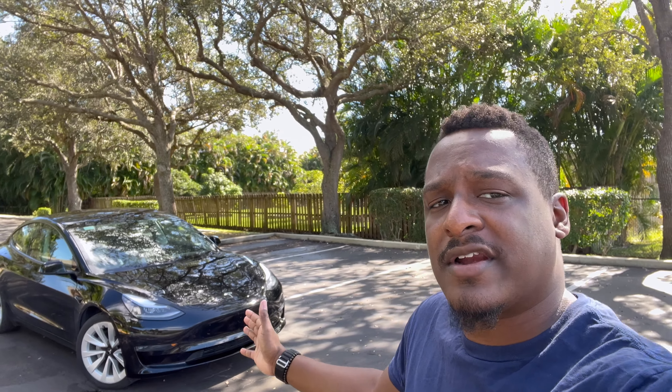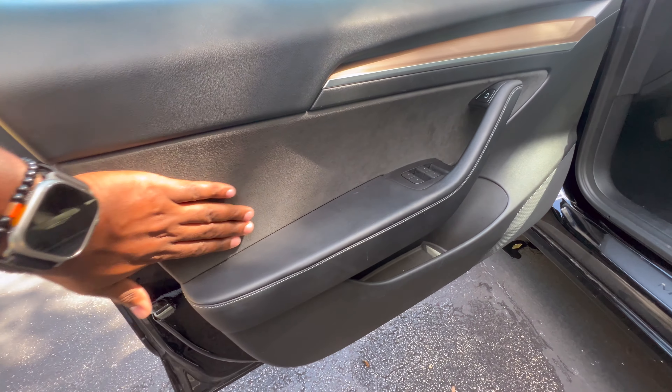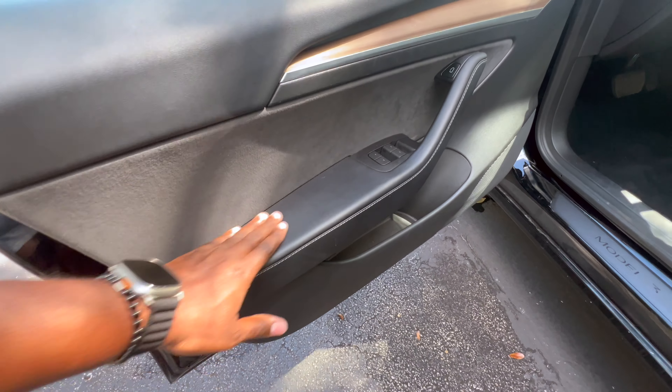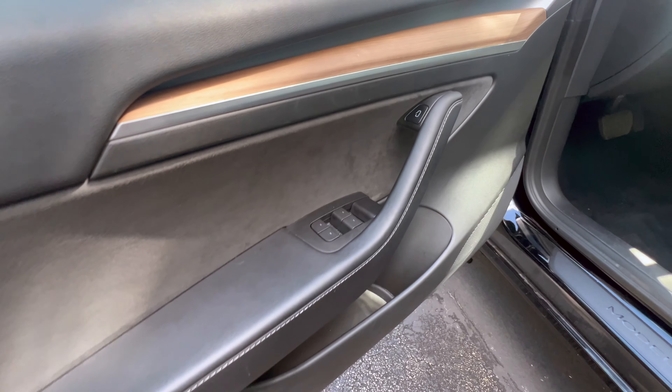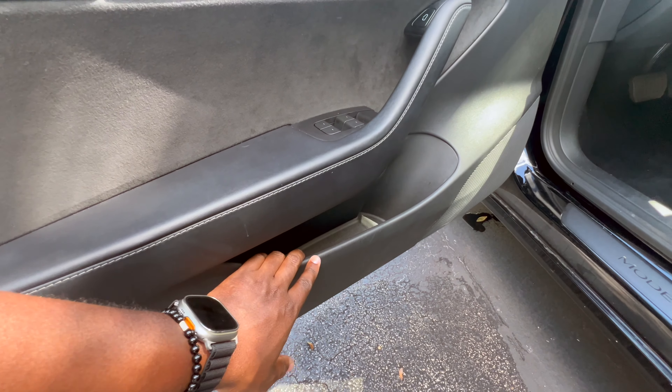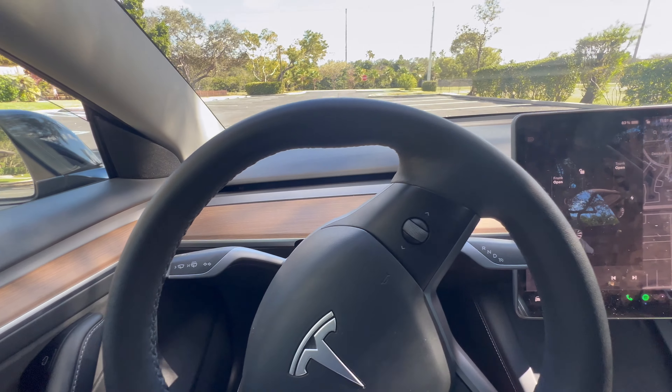Every Tesla comes with a polarized all-glass roof. All Teslas also come with a very interesting infotainment system. Now we're going to go to the interior. On the door panels you get very premium alcantara and leather, and right here you have your regular window switches and door actuator.